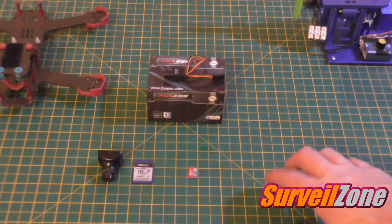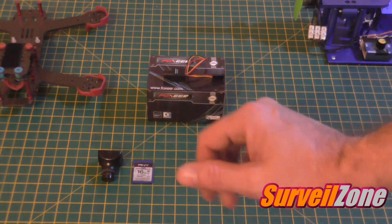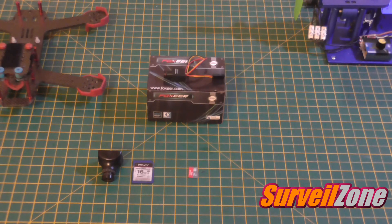Hi guys, John here. Today I'm going to do a quick review of the Foxeer DC 5 to 24 volts super mini 520 TVL CMOS FPV camera with 0.008 lux. It's a really nice camera. We've already done some flight footage, and I'll put the link at the bottom of this video.